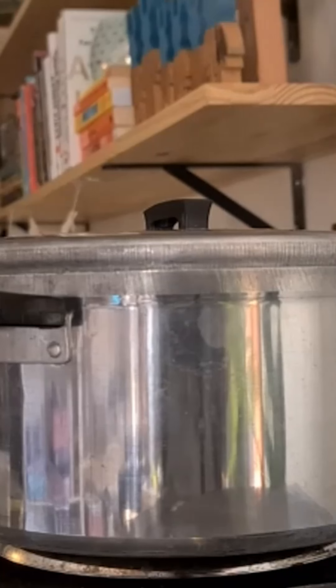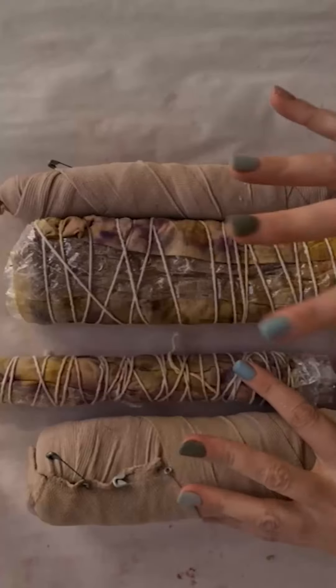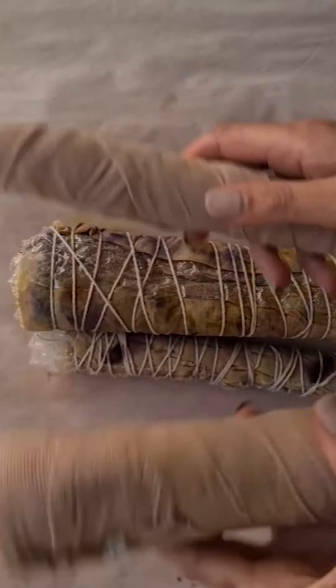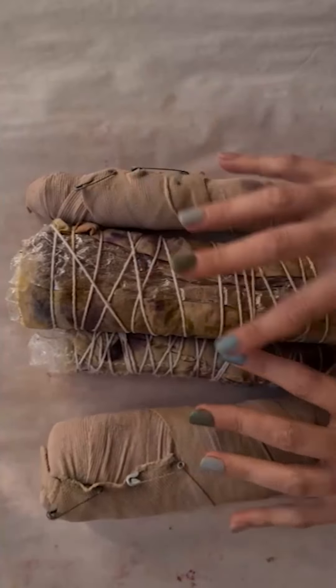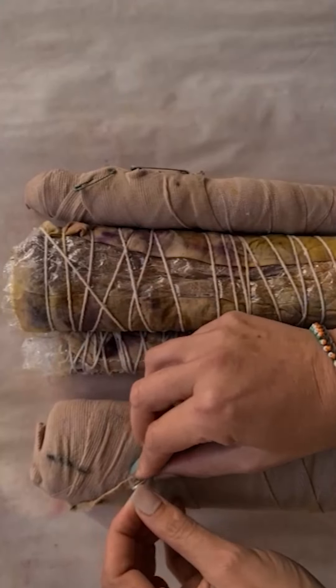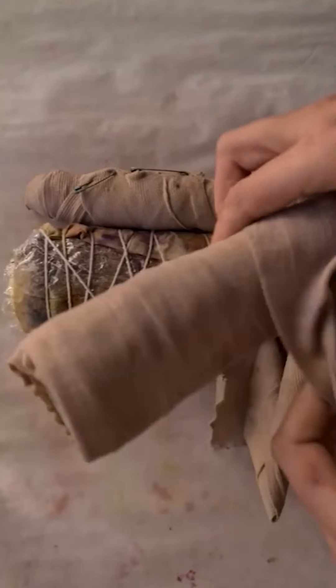Now that the pot has been steaming these fabrics for 15 minutes, I'm just going to turn off the heat and let it cool down for about half an hour, just so that it's cool enough for me to unravel and allow the fabrics to dry. Coming up next is going to be the big reveal. I decided to do two with string — one rolled up on itself and one rolled up on a PVC pipe — and then two rolled up using bandage, again one on itself and one on a PVC pipe, so I've got a bit of variety to see if there's any difference in the results.